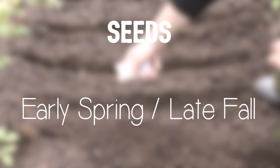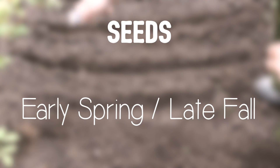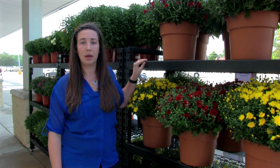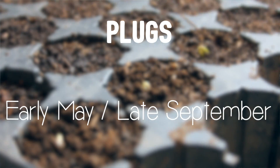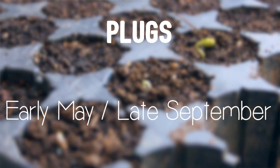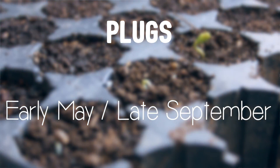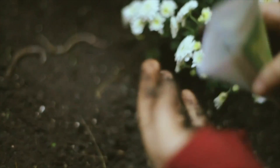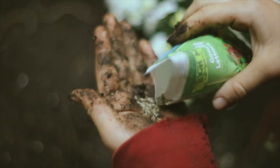Seeds will have the most success if you plant in early spring or late fall. Plugs, on the other hand, can go into the ground any time from early May to late September. If you decide to go with seeds, talk to your local nursery or read the care instructions to determine if special germination steps are required.